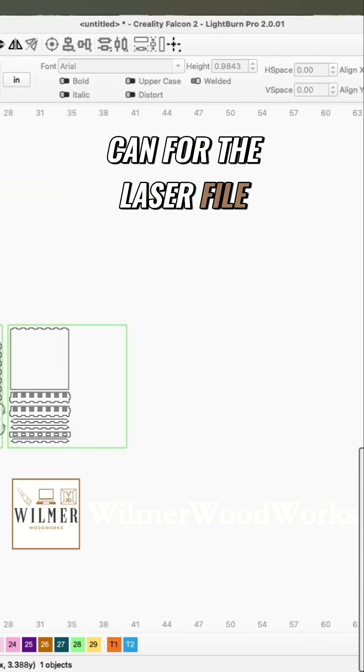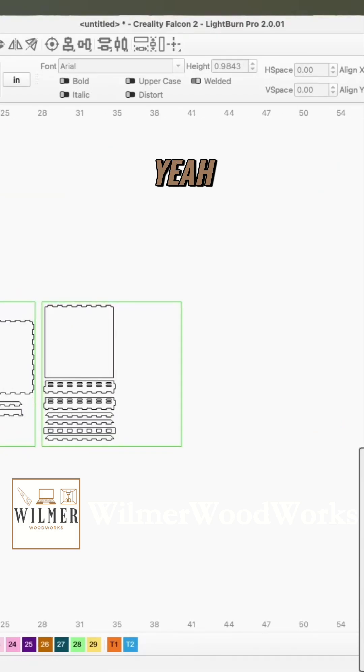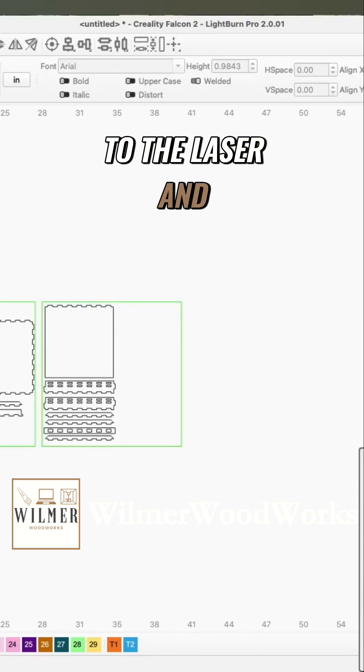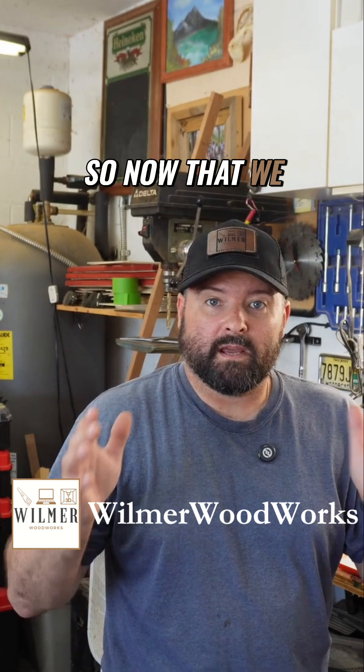I will have this as condensed as I can for the laser file. That is how easily you can make a box and a game — we'll go over to the laser and I'll show you how well this cuts.